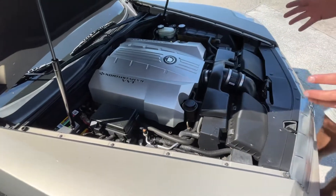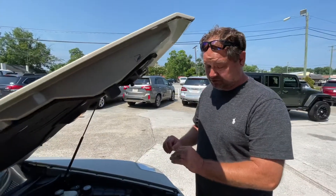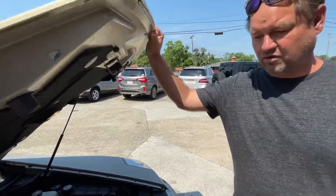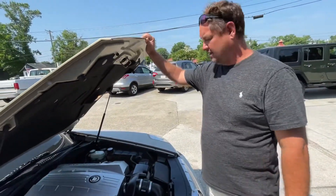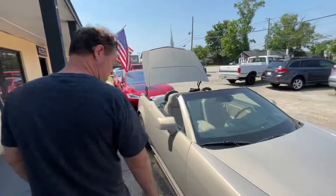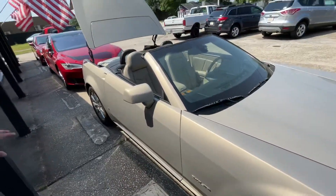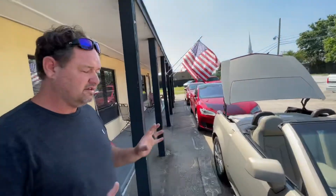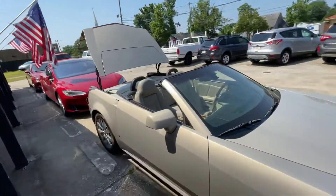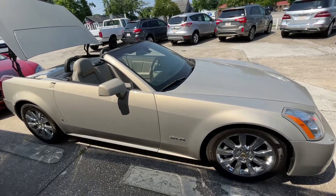Now the XLR V has a supercharger mounted to the same motor and you only get maybe 30 to 40 more horsepower on top of that with the supercharger. But with the V, you have a different fender, the wheels are a little different, the interior has a little more flair to it — just a little bit more — but I don't think you get a whole lot more for the car and there aren't a whole lot of XLR Vs out there.